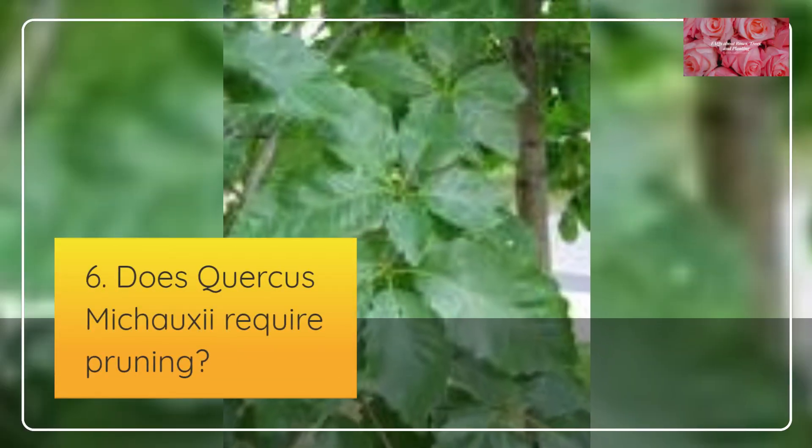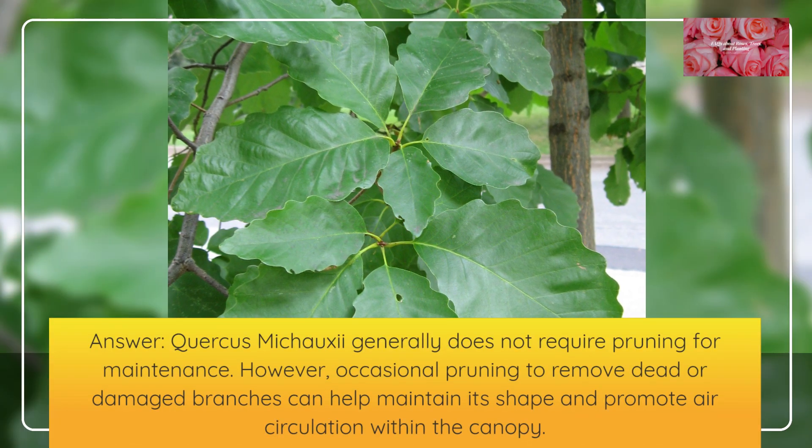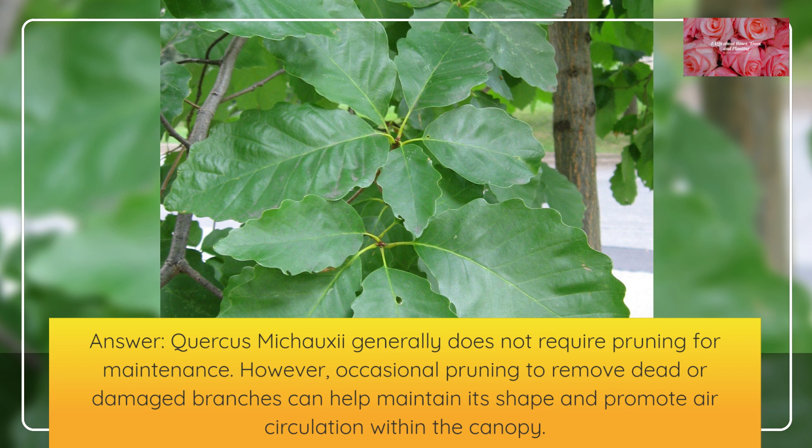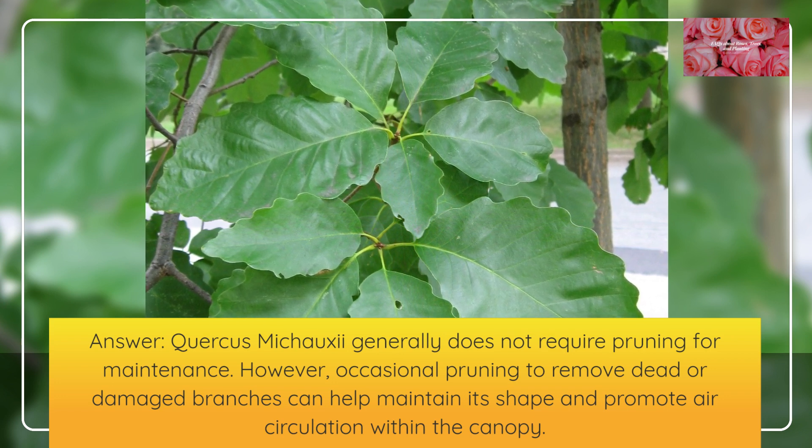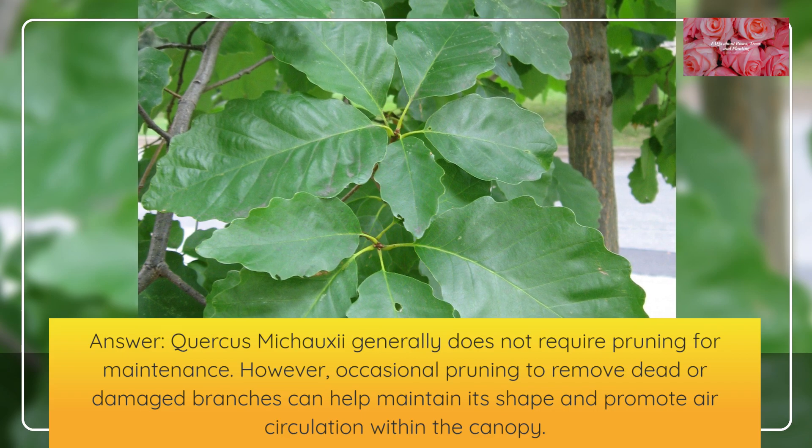Does Quercus mishoei require pruning? Quercus mishoei generally does not require pruning for maintenance. However, occasional pruning to remove dead or damaged branches can help maintain its shape and promote air circulation within the canopy.